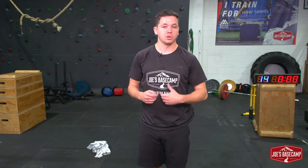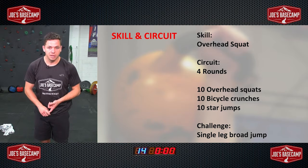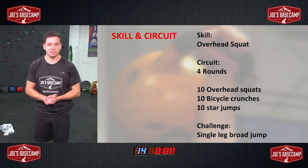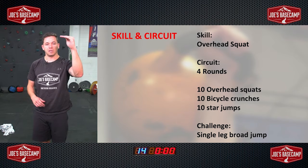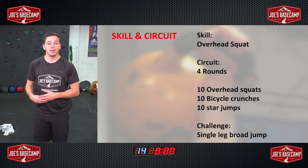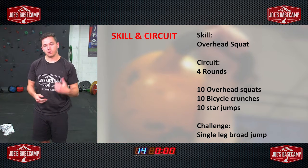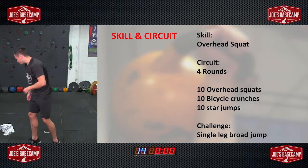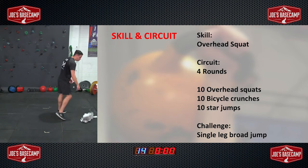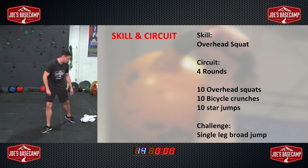Today's circuit, like I said, is quite short and quite sweet — really high intensity. We have three exercises: exercise one is an overhead squat, exercise two is bicycle crunches, exercise three is star jumps. That means we have lower body, a core exercise, and a cardio exercise to get our heart rate right up. 10 reps of each, four rounds through as fast as we can. Grab a quick drink of water and get yourself set up. You might want a mat to lie down on for the floor work. Cool — four rounds, 10 reps, nice and simple.